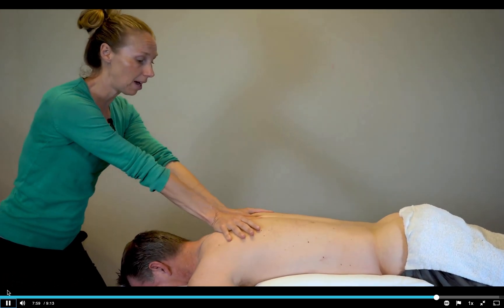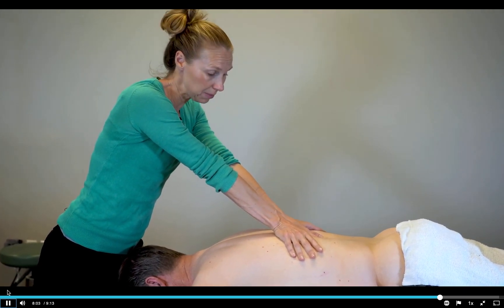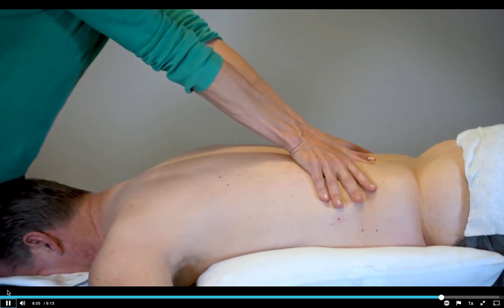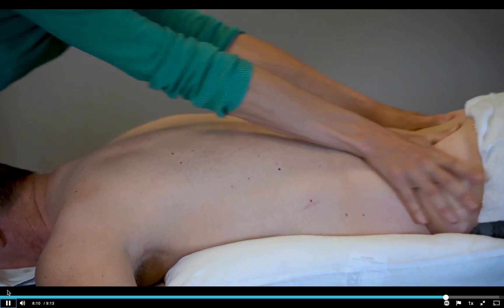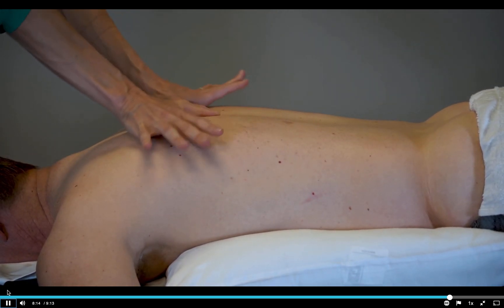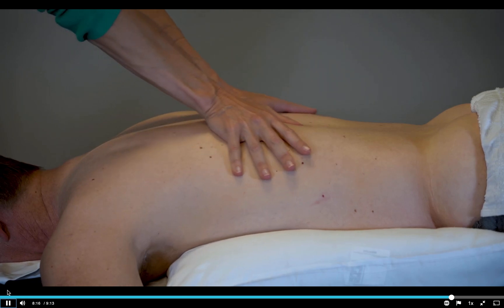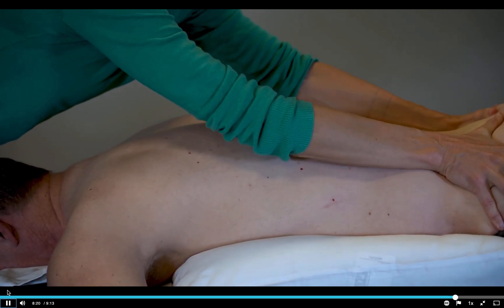That's where you have a thumb on either side of the spinous processes. You can see there's some space between my thumbs — that's where the spinous process is sitting. Then we separate the hands and push toward the feet. We're never like this — always like that. Flat hands, flat thumbs, big weight shift, traction at the end.